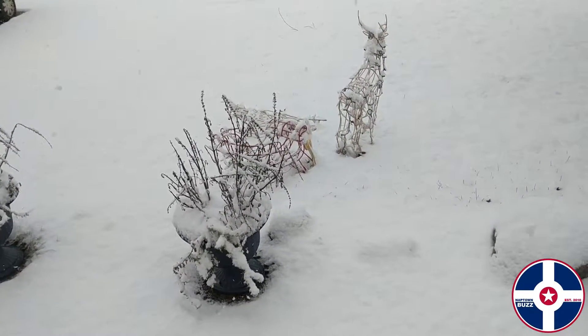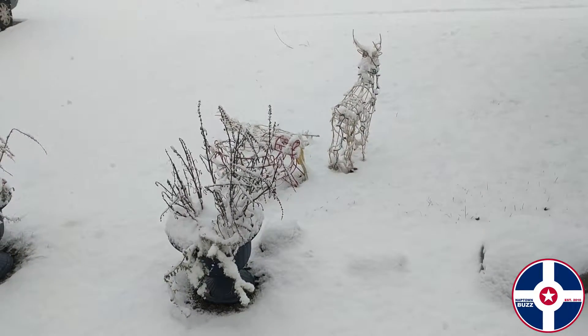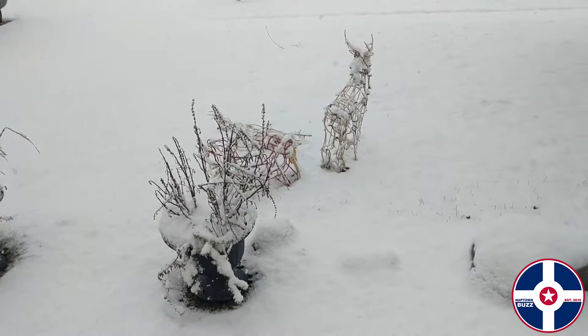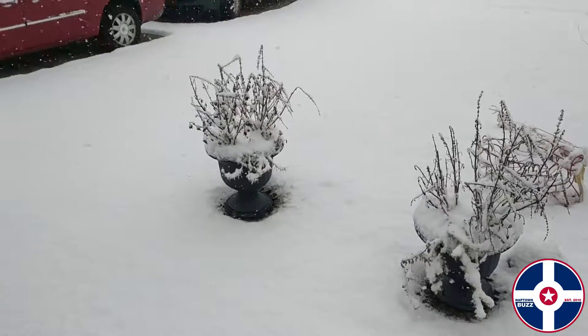You can probably hear my HVAC unit — the furnace, whatever that unit is over there. Yeah, you can hear that noise. It's probably picking that up pretty good.